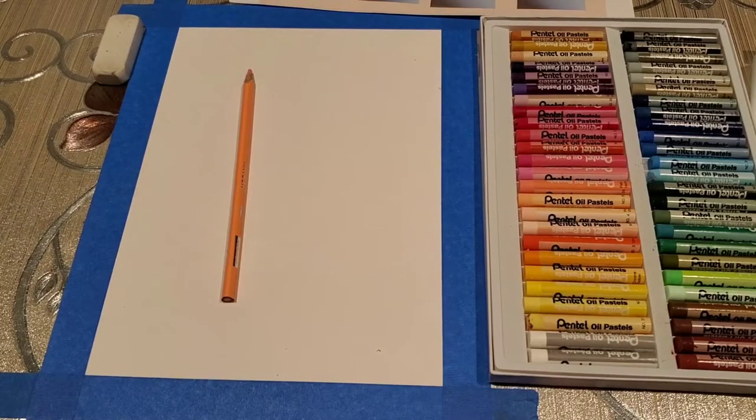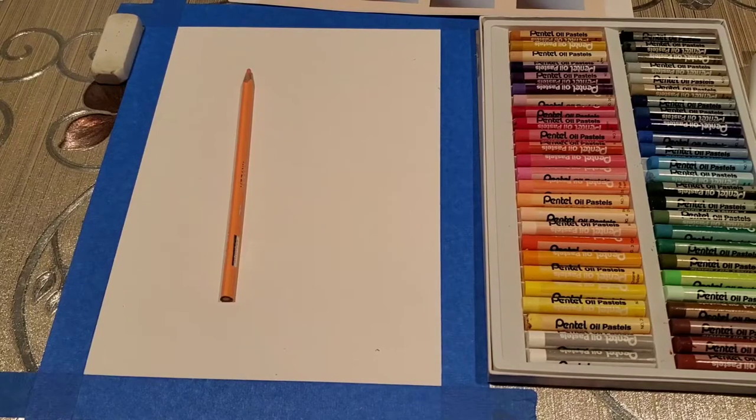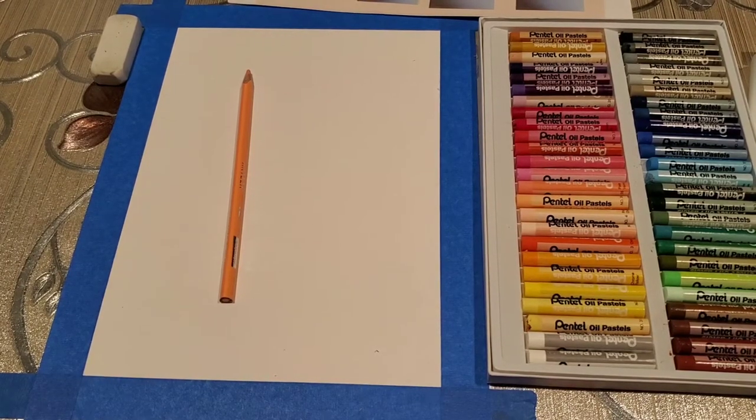Hello everybody, welcome back to our channel. I am Nanisha and today I'm going to draw a bunny in a flower field. So let's get started.